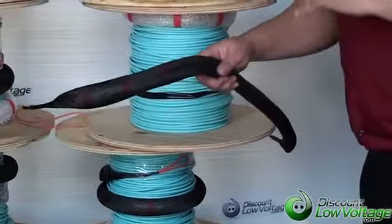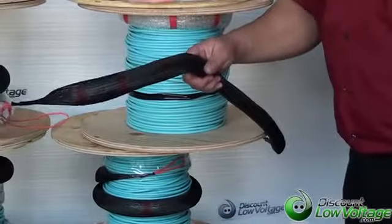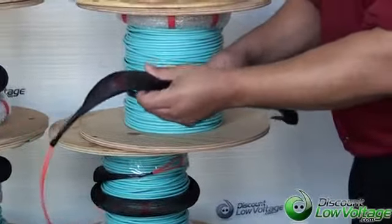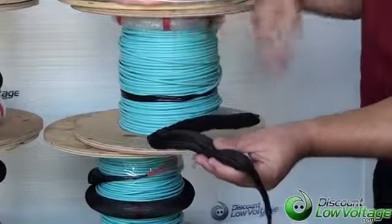A lot of bends, or if you have other stuff in your duct — other telephone cables, some other type of wire in there — that might make it a little harder on the connectors. You can order a pulling eye on both ends if you want.